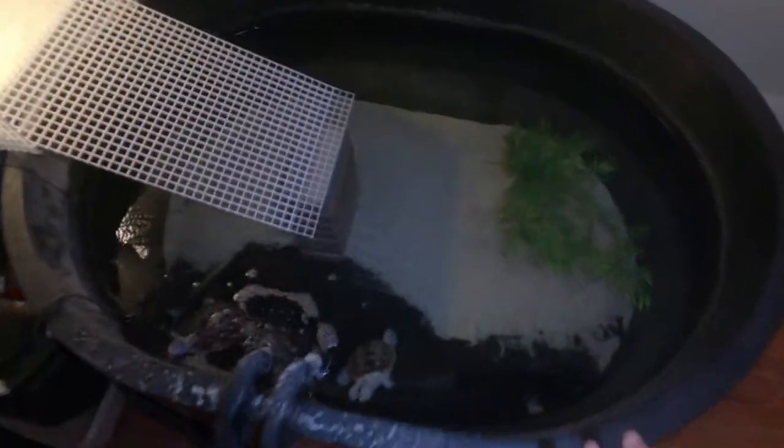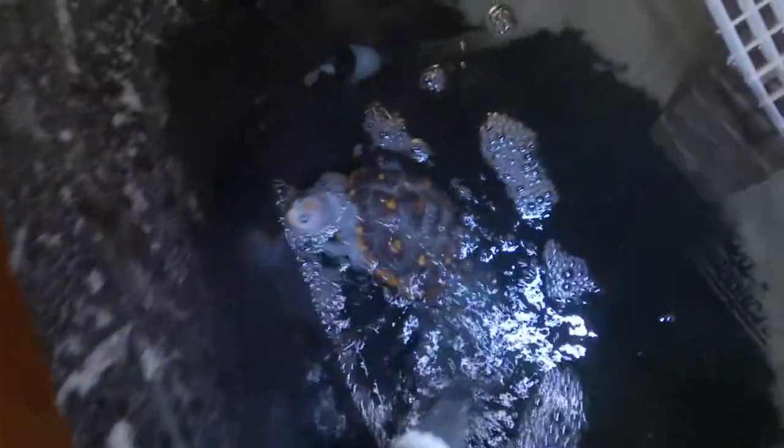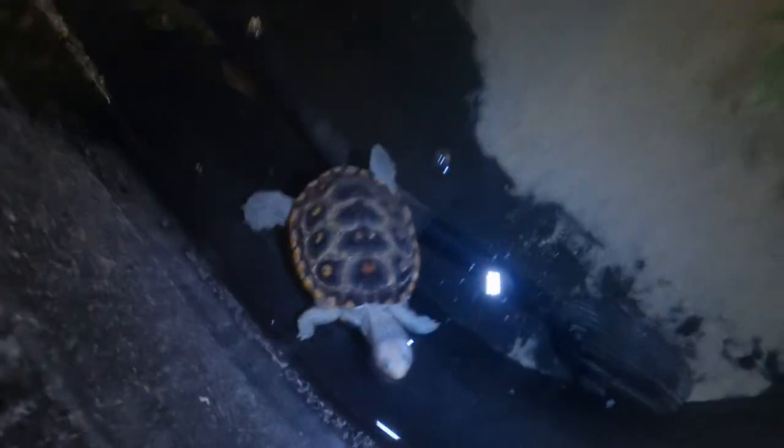This is the tub we're going to be moving her into. Here's my male right here and my female — these guys are doing amazing. I did go and order this plant that a buddy of mine recommended and it makes it look a lot nicer. That side was all empty so now there's a little bit of decoration, but these guys are doing well.